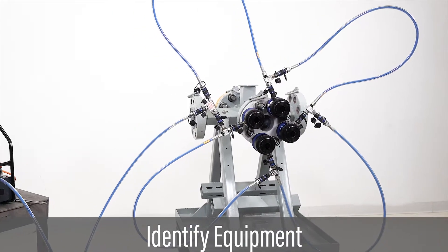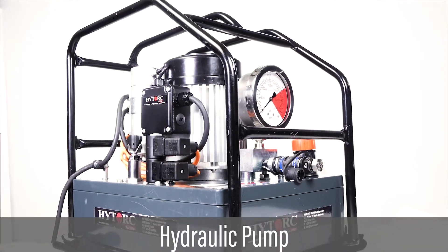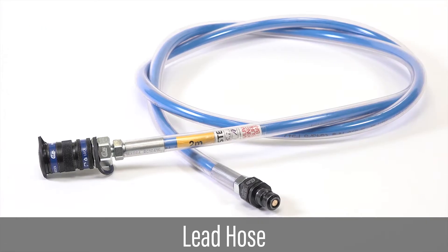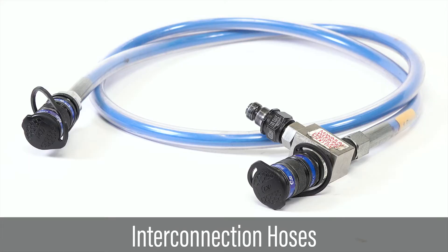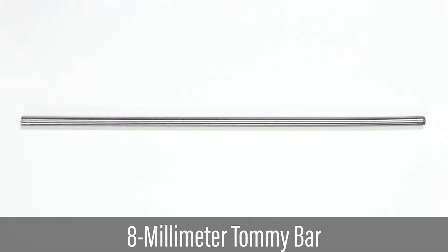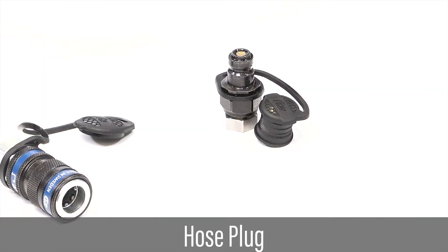Identify all equipment required for completing the tensioning procedures: hydraulic pump, tensioners, lead hose, interconnection hoses, T-block, 8mm tommy bars, 10mm tommy bars, and hose plugs.